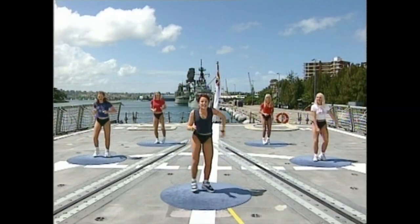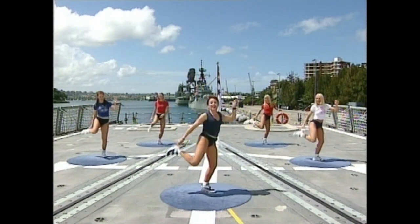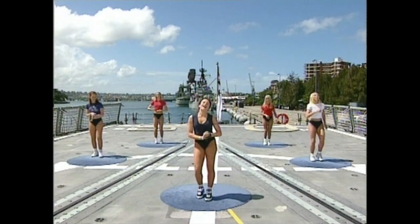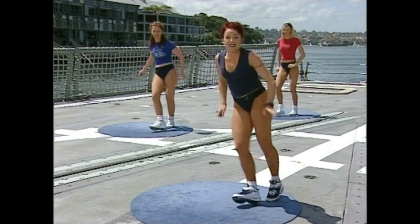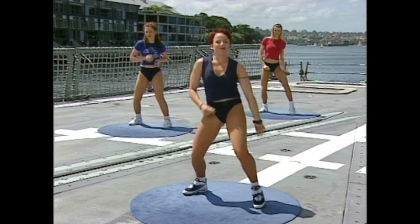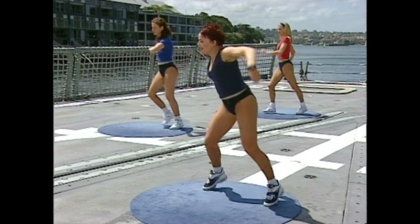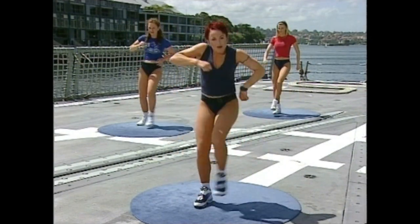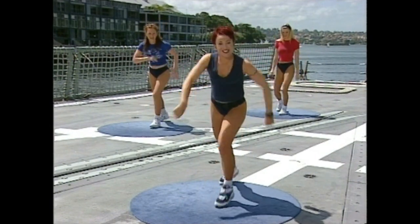One, two — now tap the heel. Other side — one, two. Hold here. One more practice, everybody together, and then we'll learn the last bit — real easy. Four, three, two. Block step and lazy. Relaxing. Now kick — one, two. One and two. Kick, back — one and two. And heel — pounce, bounce. Heel — one, two, three. Double bounce, double bounce. Side touch.